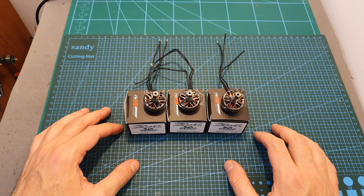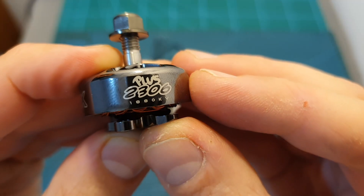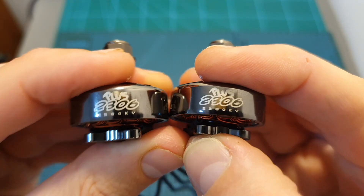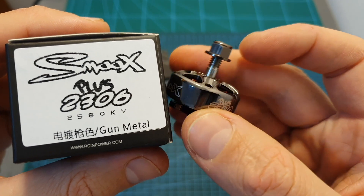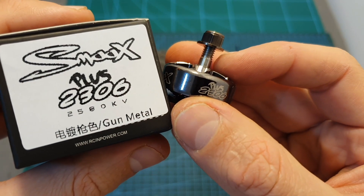The Smooks 2306 Plus Motors are available in 3 kV options: 1880 kV which can handle up to 6S batteries, and 2280 and 2580 kV which both can handle up to 5S batteries. In addition, these very appealing motors are available in a few colors and the version that I have is called GUNMETAL.